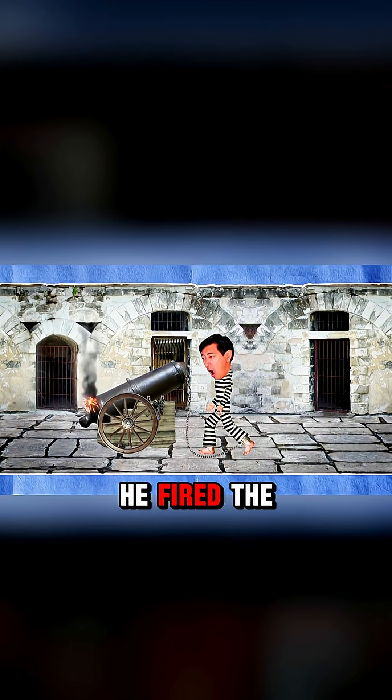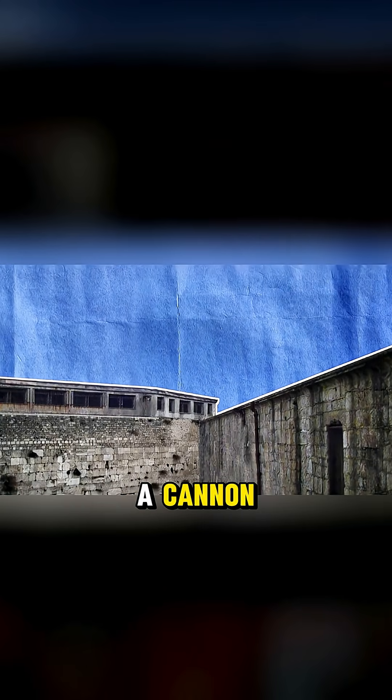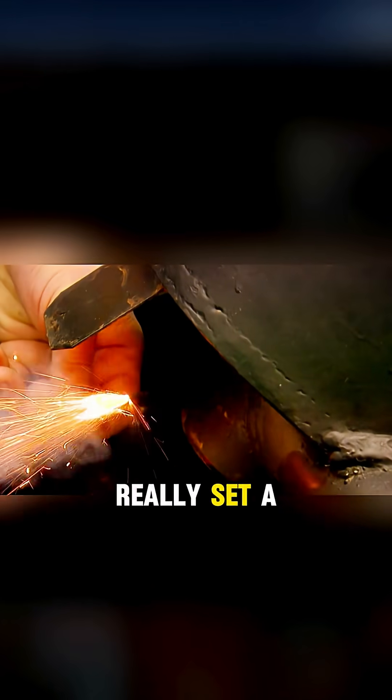It is said that in the 18th century, a prisoner tried to escape from jail. He fired the iron ball from his shackles with a cannon. The projectile shot out, dragging the prisoner out of the prison. Could this method really set a prisoner free?